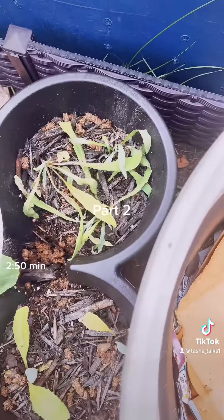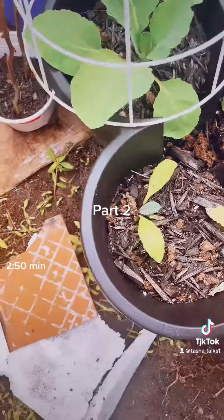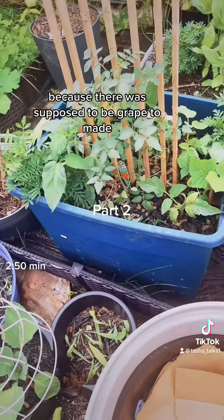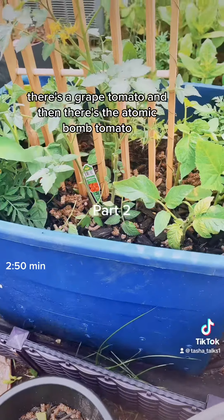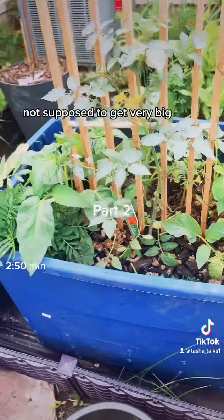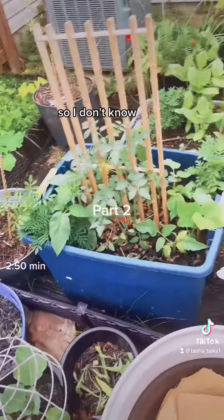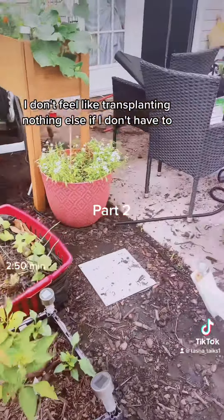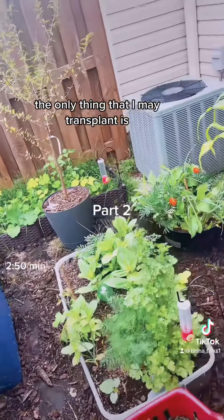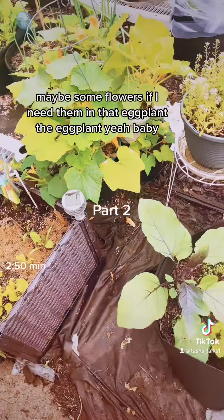My culantro, hopefully that bounced back — I moved it. I probably got a little bit too much in the tote because there was supposed to be grape tomato. There's a grape tomato and then there's the atomic bomb tomato — it's like a container variety, not supposed to get very big. And it's a bush cucumber variety, not getting very big. I don't know, we're gonna see what to do. I don't feel like transplanting anything else if I don't have to. The only thing I may transplant is maybe some flowers and that eggplant — the eggplant, yeah!